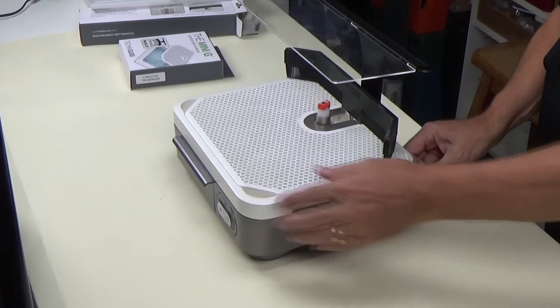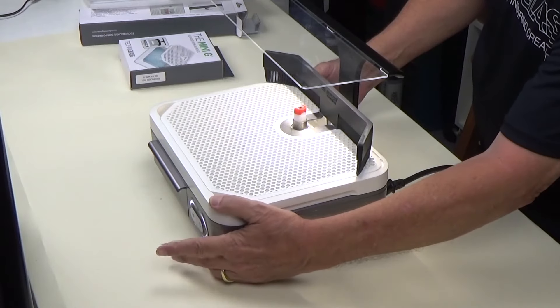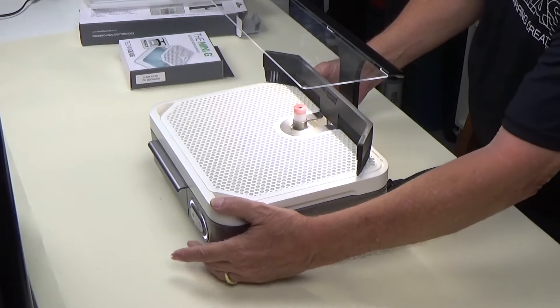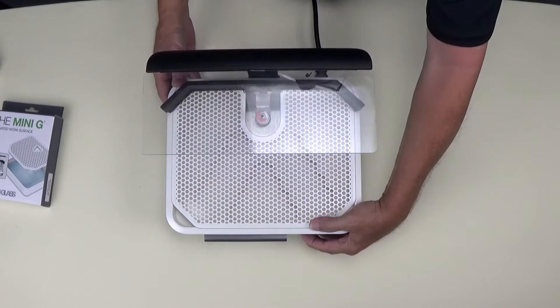Let's plug the power cord into the grinder to turn on the light and then turn on the power. All that's left to do is to add a sufficient amount of water to the tray and we're ready to start grinding some glass.